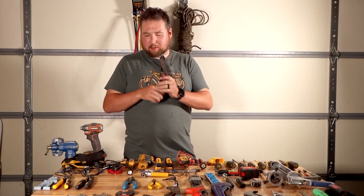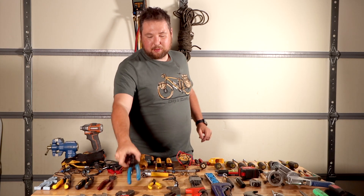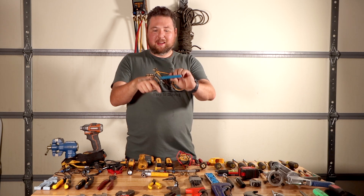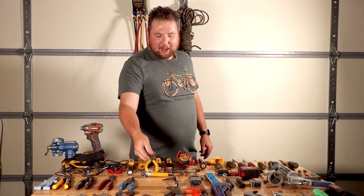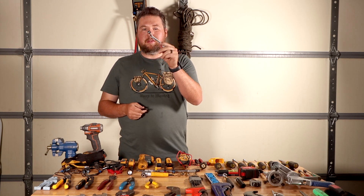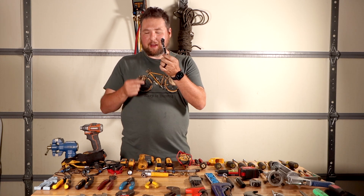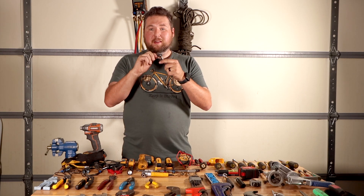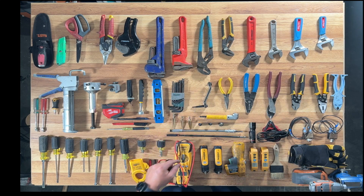This is a crimper tool — nice to have, but you don't always need it because you can get a set of wire strippers that have crimpers built in. It's good to have some needle nose pliers. You're definitely going to want a service wrench — this right here you can use to open and close service valves. If they're three-position valves, this bit will allow you to open the two-position service valves as well.